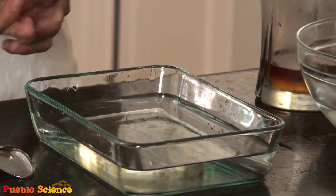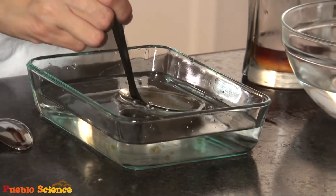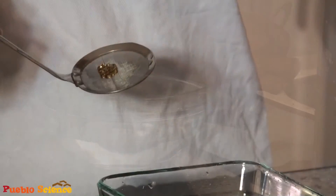Wait a few seconds for the gelling process to take place, and now you can scoop them out with a small strainer. Take them out, rinse them a little bit in your bowl of water, and pat them dry.